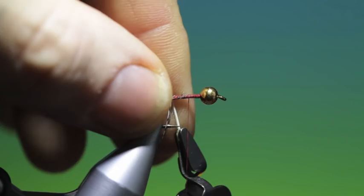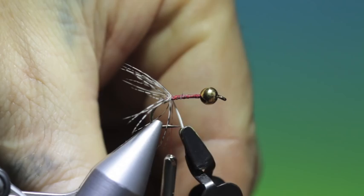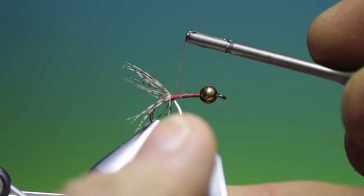We'll just go back and we've got it on the other side of the stem, like so. Lock that off once more. Then we can remove that and tie this down.